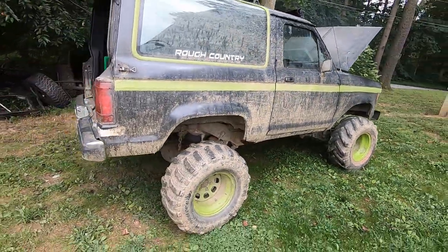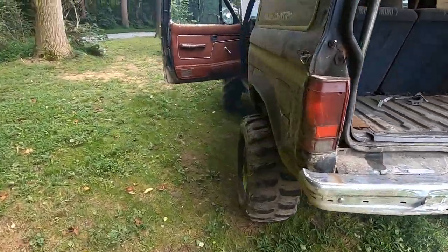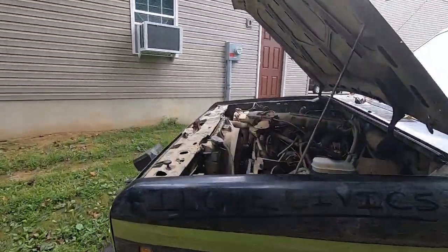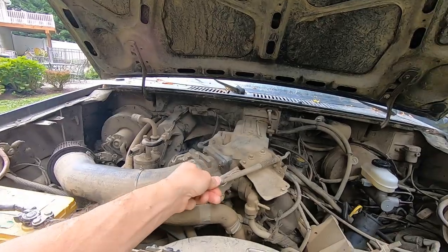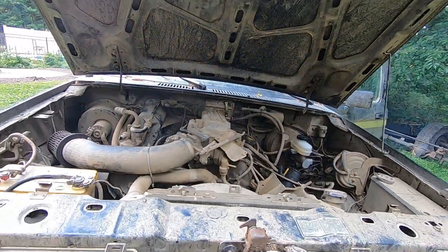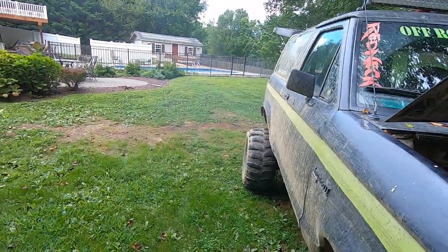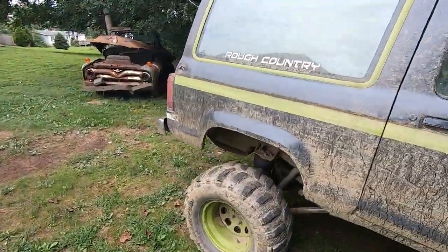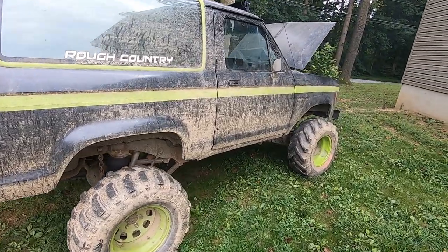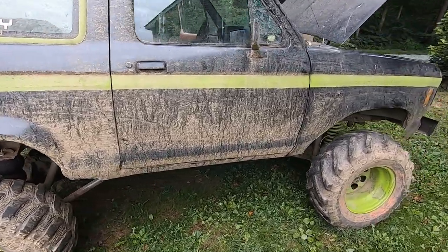Alright guys, I put the biggest racing cam I could in this 2.9. It sounds amazing. Don't mind a little bit of smoke - it's fine. I'll give it a little rev here. It does sound like it has a cam, even though we didn't do anything to it. We just turned the idle screw up a little bit so it would stay running, and it definitely loops, so it's definitely loading up.